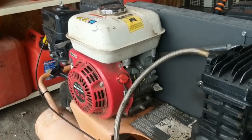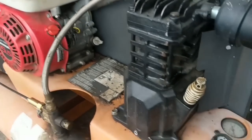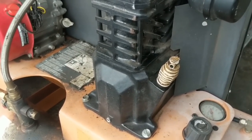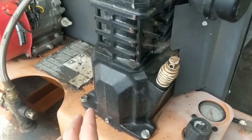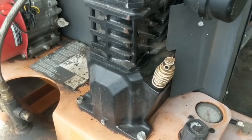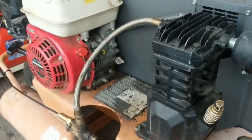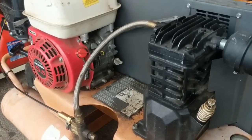I've cleaned the carburetor on this thing — it fires up first pull now — and I've changed the oil on not only the engine but also on the compressor as well, using for this particular compressor an ISO 100 compressor oil or a synthetic 10W30. So that's it; this machine is now ready to be returned back to my customer.